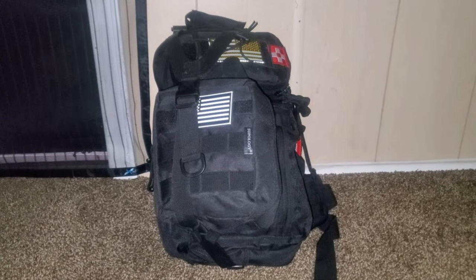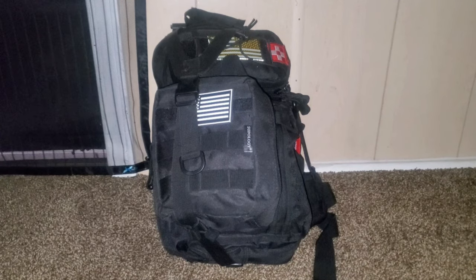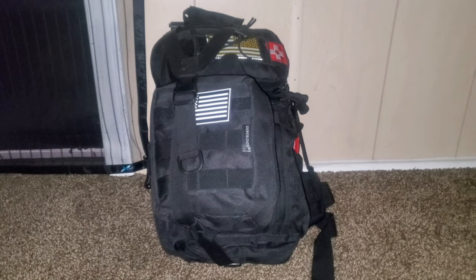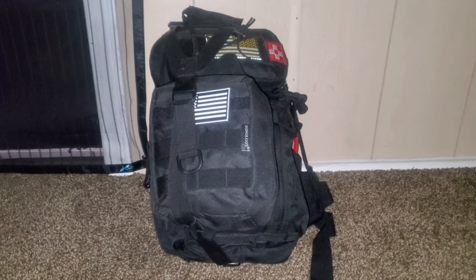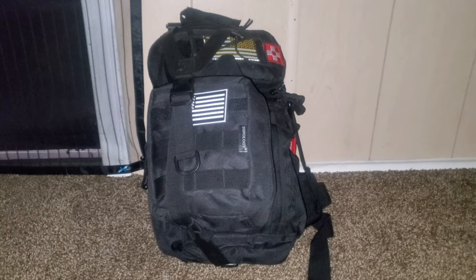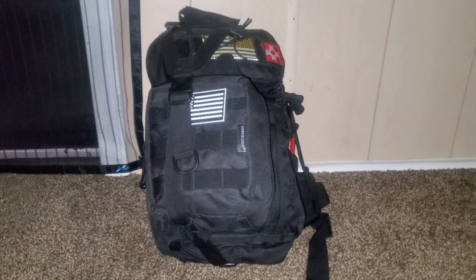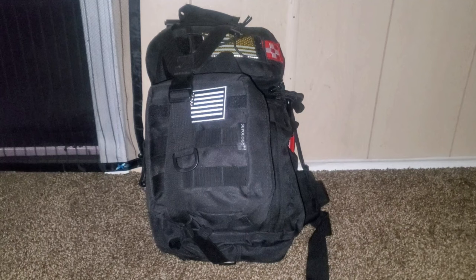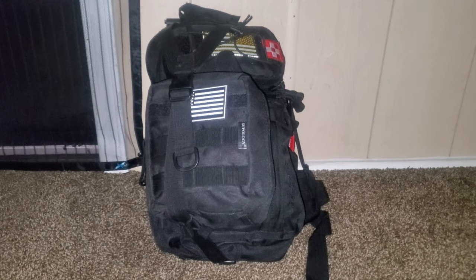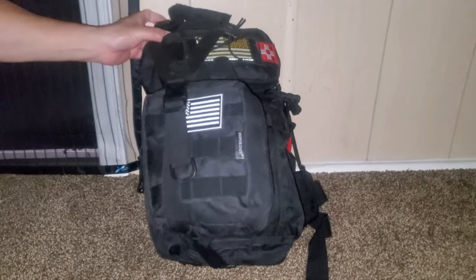Welcome back. Today we want to show you a little go bag that we have. This is not a survival bag or a bug out bag — this is a bag designed to get you back to where you're staying, living, or camping. It's designed to be minimal, to get you and another person through a day or two, back to where all your other equipment is or where your friends and family are. This bag in particular is pretty small.